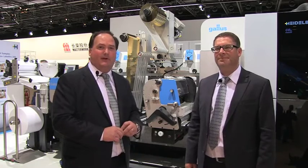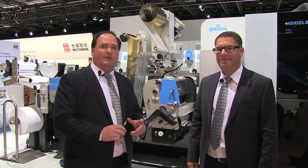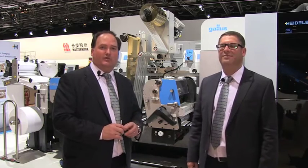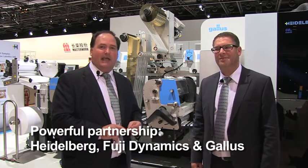We'd like to introduce you to the Gallus Labelfire 340. The Gallus Labelfire 340 is brought to you through a combination of partnership of three powerhouse print companies: Heidelberg, Fuji Dynamics, and Gallus.